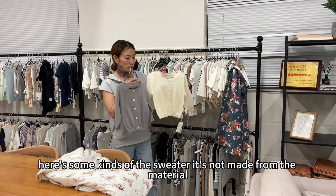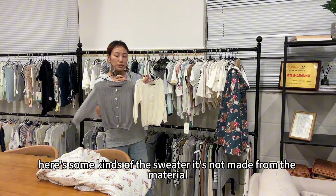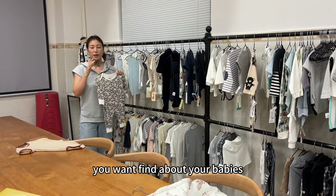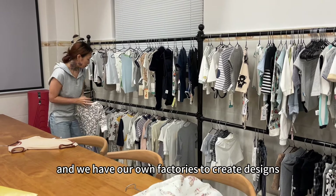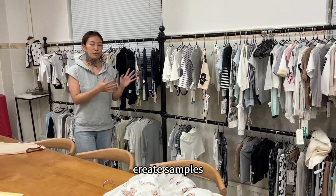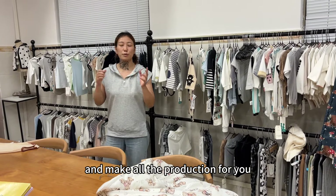Also here are some kinds of sweater — it's not made from fabric material, it's made from thread. Everything you want to find for your babies, you can find here. And we have our own factories to create designs, create samples, and make all the production for you.